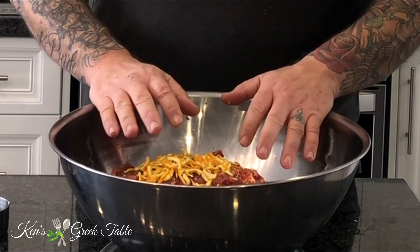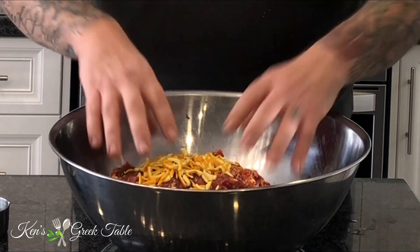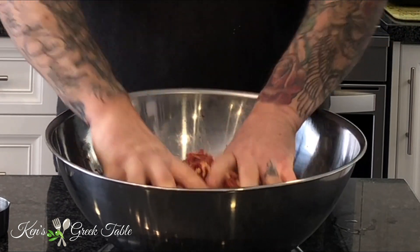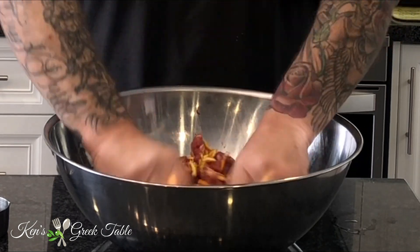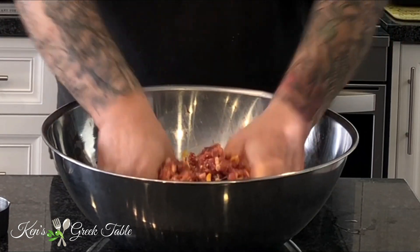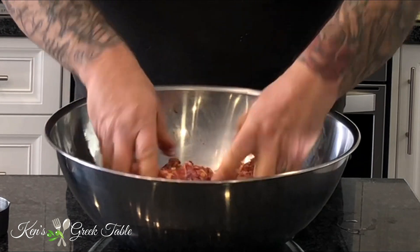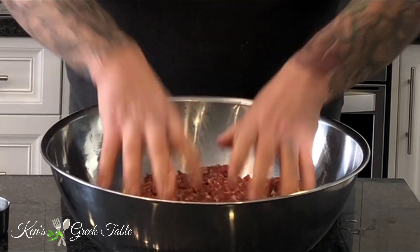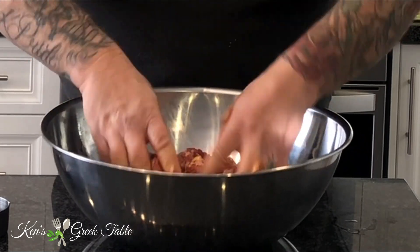This is going to go into my ground pork and the next phase is just very simply mixing and incorporating this evenly. As I mix this I'm also going to be adding a little bit of red wine for moisture — I want to amp up the flavor but not overpower it. The next step is to stuff the actual sausages, and for that I'm using all natural pork casings or hog casings.